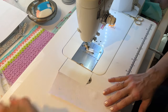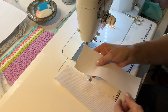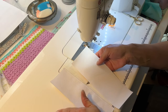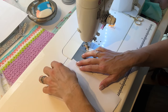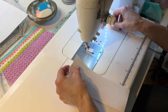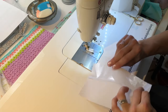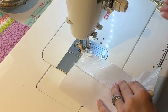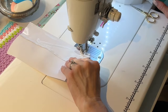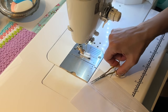Next, grab your next piece of fabric and again make sure that you are placing it the right way around. You can clip it or just hold it in place if you think it won't shift on you. I'm going to go ahead and trim the back.